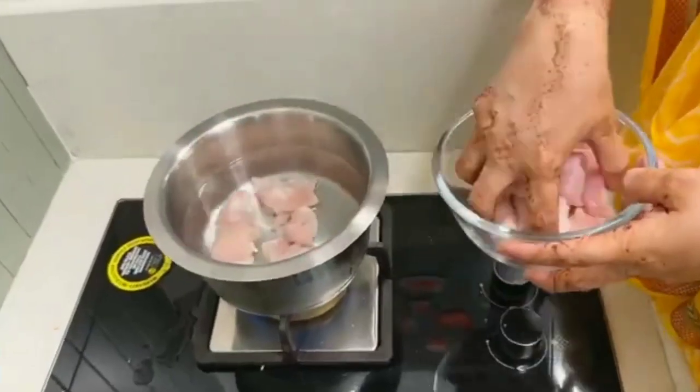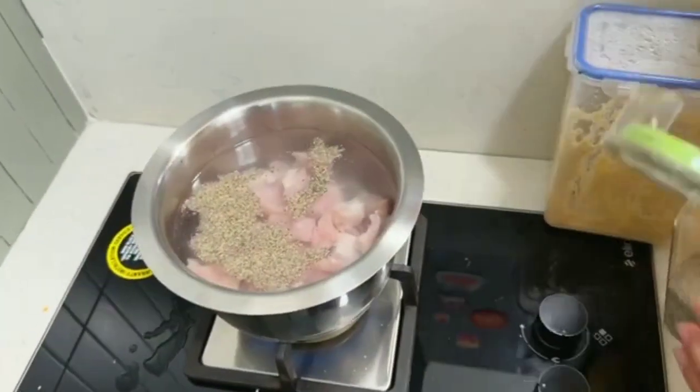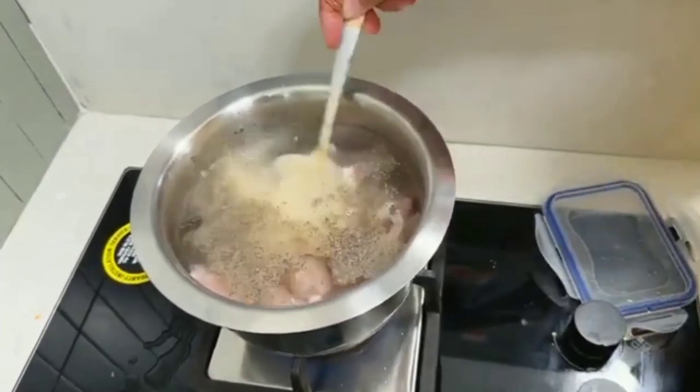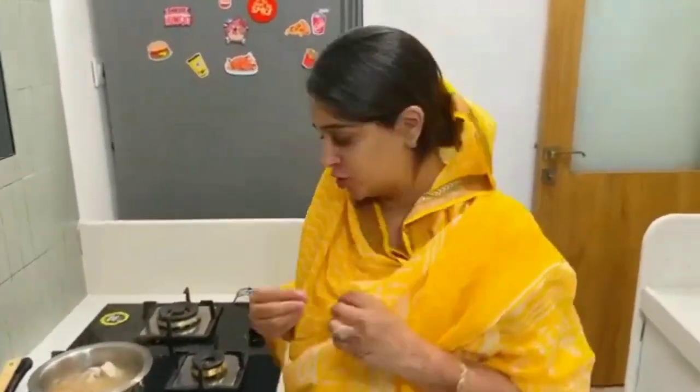I will take my water, add the chicken, put the flame on, and with this we will add black pepper powder. It will give a good taste to the paste and a very delicious flavor. My chicken is very well boiled.